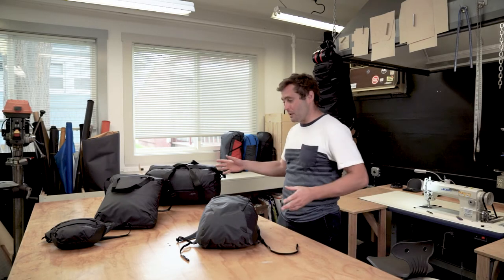Hi, it's Sam with Matador. We're here at the shop in Colorado and today we're going to talk about the on-grid series.